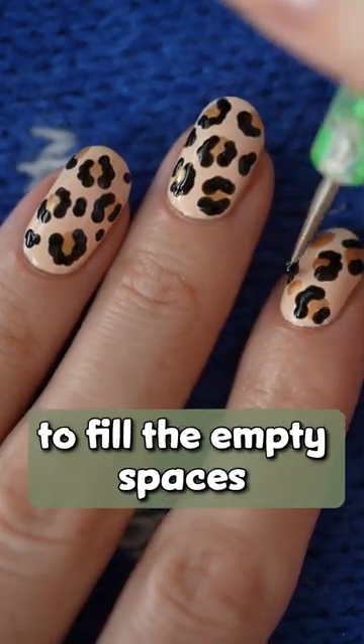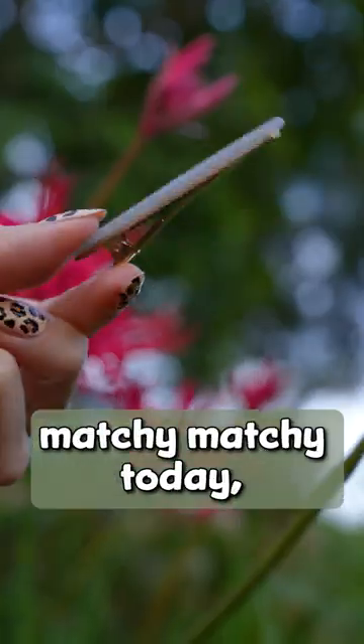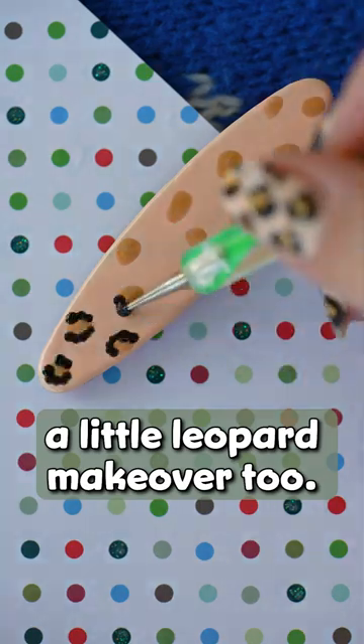Add a few more black marks to fill the empty spaces and seal your creation with a layer of top coat. I'm feeling extra matchy-matchy today so let's give this hair clip a little leopard makeover too.